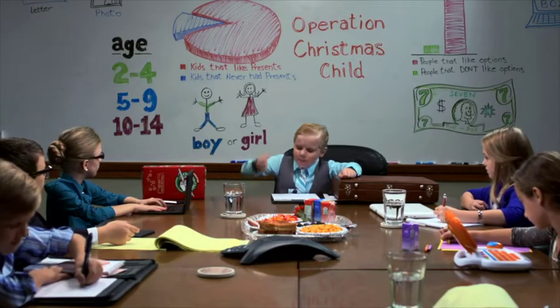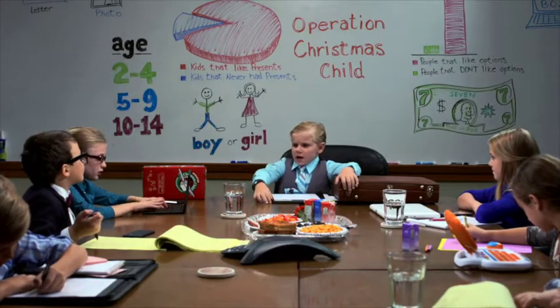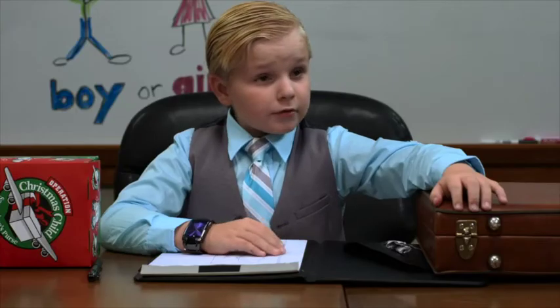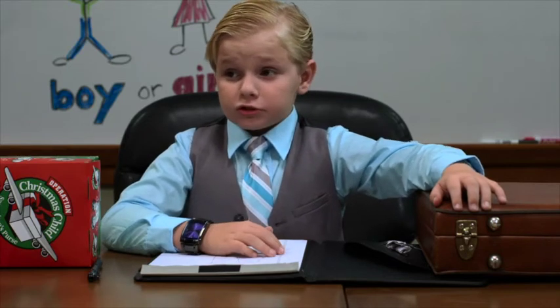We need to push the envelope people! All right people, let's circle back. What's next? Write a letter and include a photo — it makes it more personal. Don't forget people, people should pray for the child that's gonna receive the gift. I want people to know that prayer is the most important thing that goes into a shoebox gift.